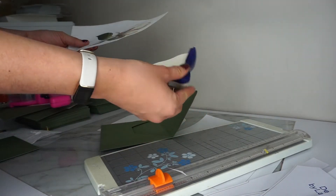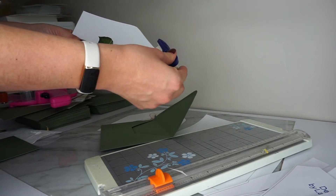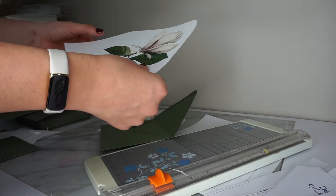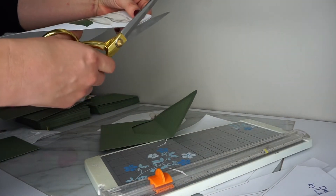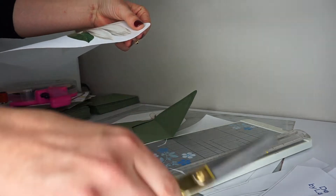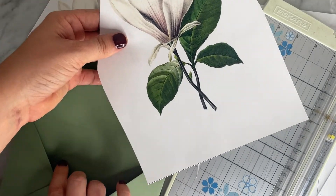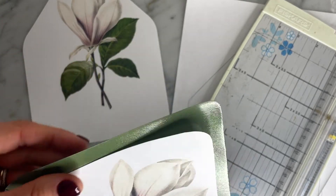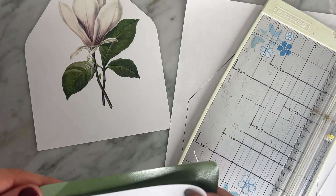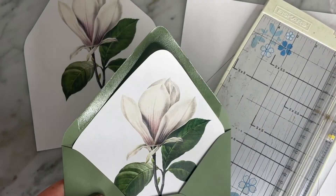This is a corner rounder — you can get those at a craft store or on Amazon. Toss it in there and it rounds that corner. If you get it squared up properly it'll go really fast, and then it just looks a little bit more cohesive with the envelope itself and the flap. It just depends on the look that you want and how much time you want to devote to it.